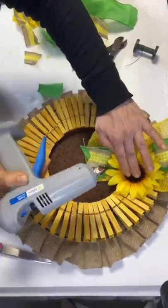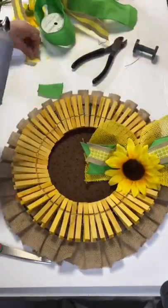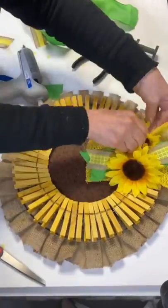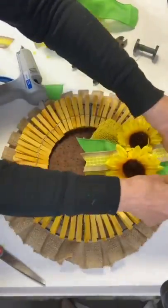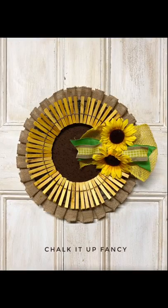I had these sunflowers — I cut the stems off and placed one on the bottom of the bow and a smaller one on top. And that's it! Now we just have this very easy clothespin wreath that you can use on your door or hang in your home.